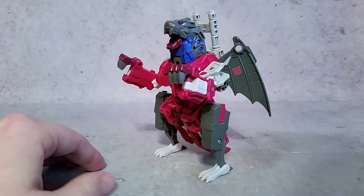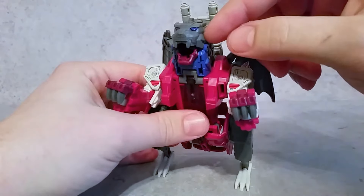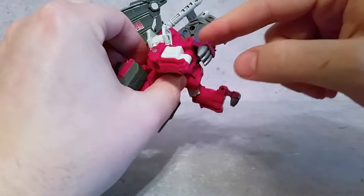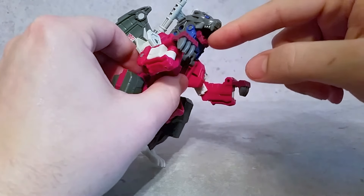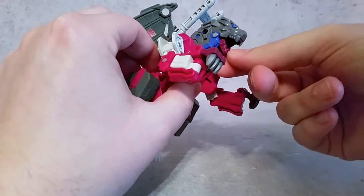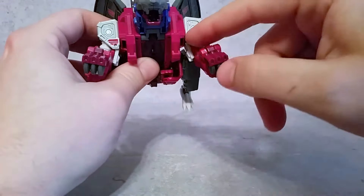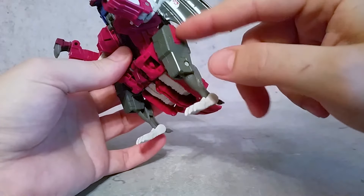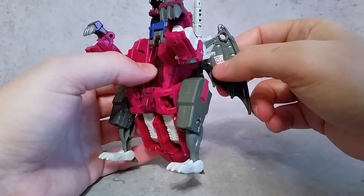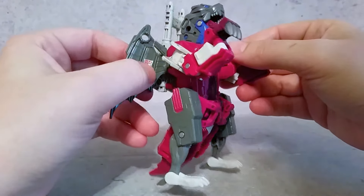Looking at the main body here in alt mode, there's a lot of nice detail. You can see the blue paint, some blue here in the eyes, and this is painted — or maybe just shiny blue plastic. This kind of burgundy or reddish-pink color is painted, and you get a little bit more paint on the sides there as well. These are not stickers — they are actually tampographed on, which is the way it should be. I don't know why they're doing all these stickers nowadays because they look cheap. This looks so much better being tampographed on.